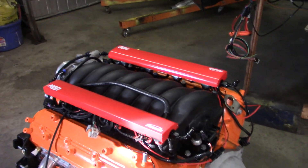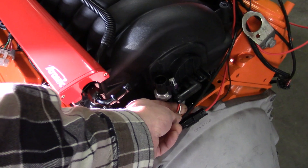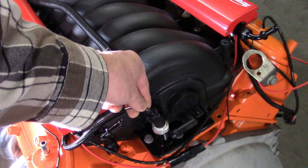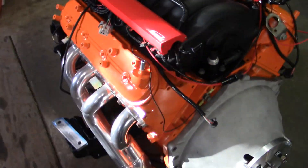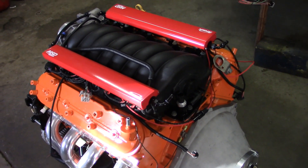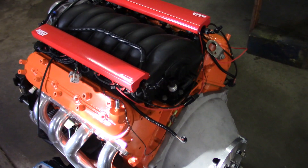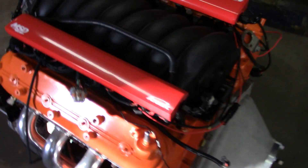I did ask him about the oil pressure sender — this doesn't work with the oil pressure sender that is on this engine. He looked it up and said there is no code in the computer for oil pressure, so if you just leave this unplugged it's not going to cause any problems with the system.